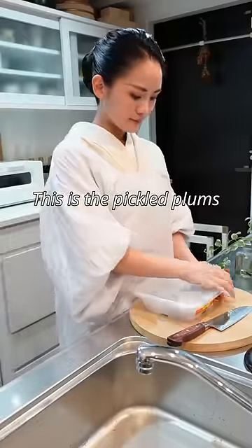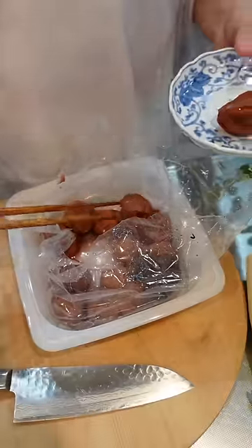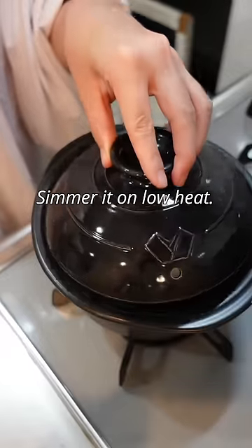This is a pickled plum called umegoshi. It's sour. When you boil, remove the kelp. Simmer on low heat.